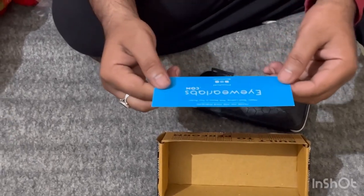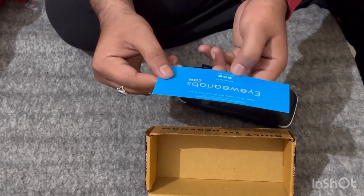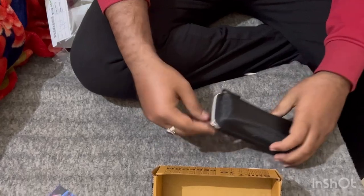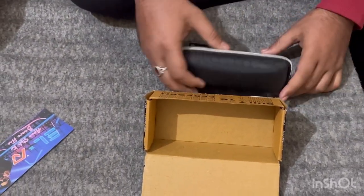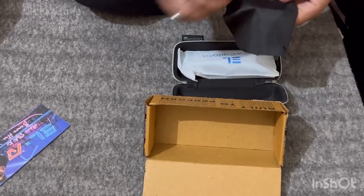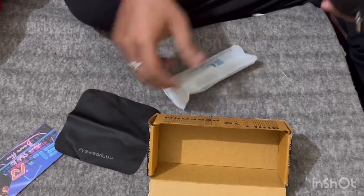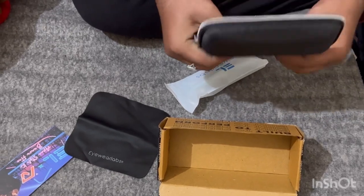Let's look at the iWear logo with their tags and social media accounts. Here is the release thing. So let's go ahead and complete the unboxing to get a first look at these glasses. We get the glasses and the case — the quality is quite good, really impressive.